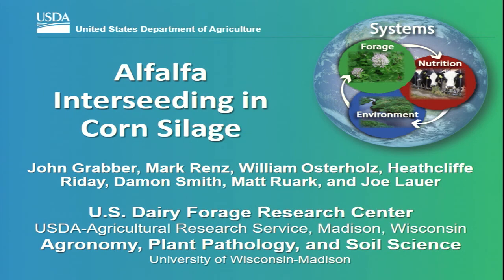Good morning, folks. Welcome to Expo. Got our first talk today. My name is John Grabber. I'm a research agronomist with the Agricultural Research Service. That's part of the U.S. Department of Agriculture. And I want to welcome you to this presentation.